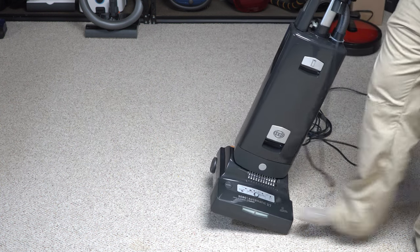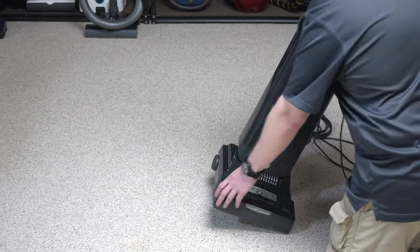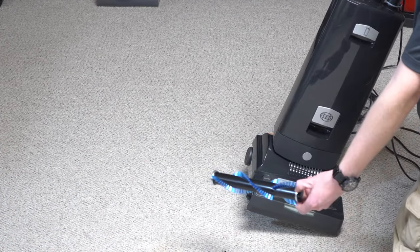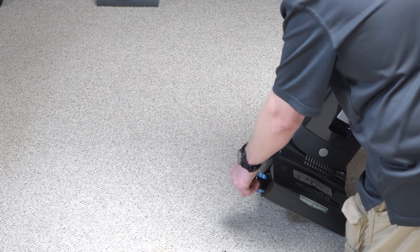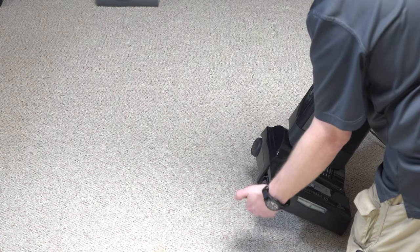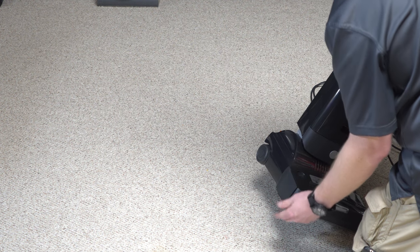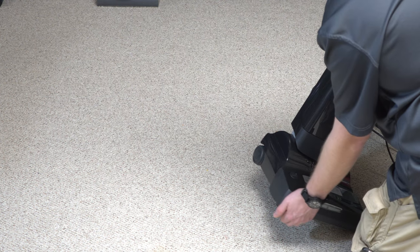Another thing about this — there's a button right here which I'll go ahead and push for you folks. When we push that, this opens up; give it a half turn and you can pull the brush roller out. How cool is that? That makes maintenance super easy. Put the brush roller in, half turn, then the cap — just put it in there, line everything up, and once it's lined up I like to hit it and it goes right back into place.